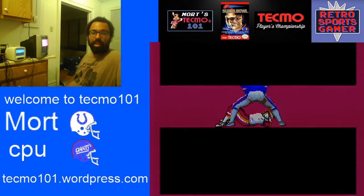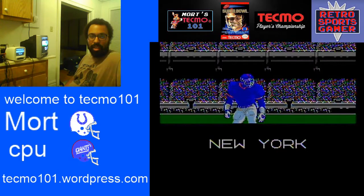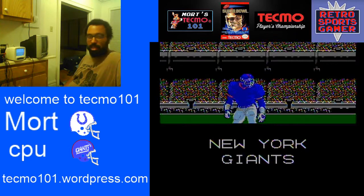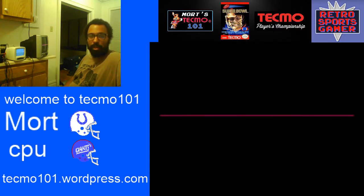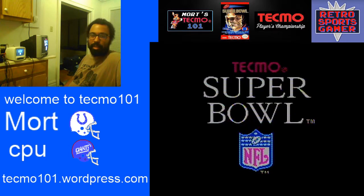Hey, welcome to Tecmo 101. This is my channel that has been around for a while. Some of you might be a subscriber, some of you might be new here. You might have seen me on the WrestleSports Gamer channel, where these videos will also be available. Basically, this channel is going to contain my videos and what I make for Tecmo 101.